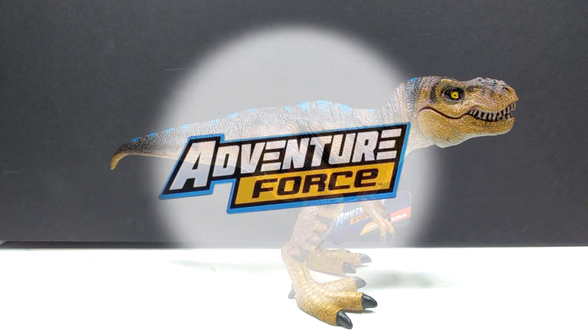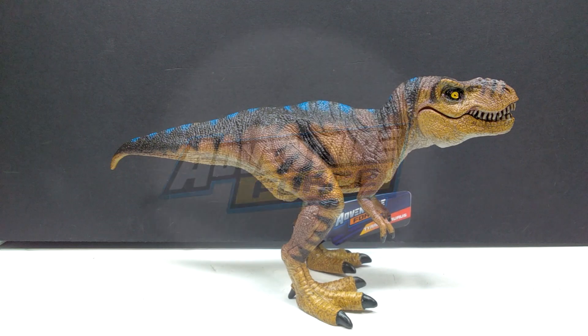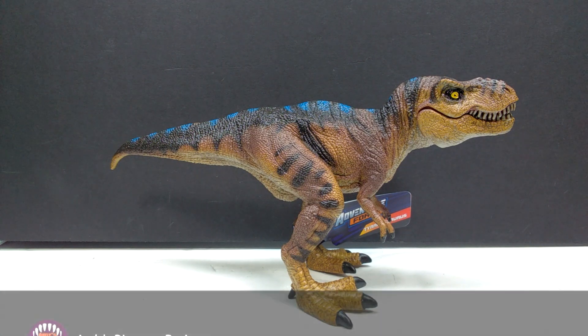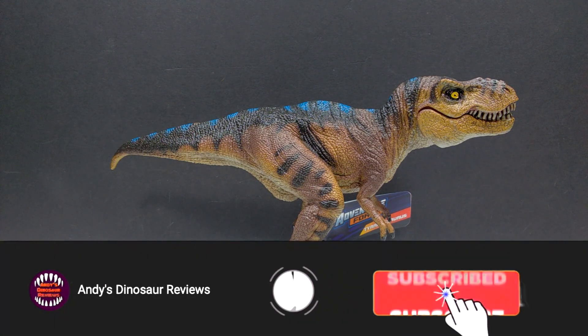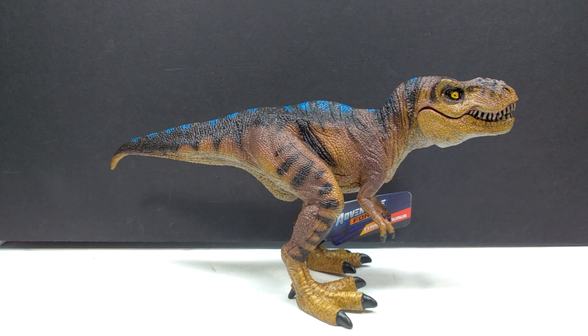Hey guys, welcome back to Andy's Dinosaur Reviews, and today we have something pretty interesting to take a look at. We have a brand new version of the Adventure Force Tyrannosaurus Rex figure. This figure actually came out at Walmart a few years ago, and I was really impressed with it — though this one might have been the one I was least impressed with — but still impressed for being an Adventure Force figure. Overall, I was blown away by how good some of the other figures were in the line.